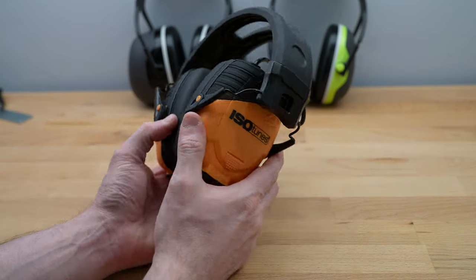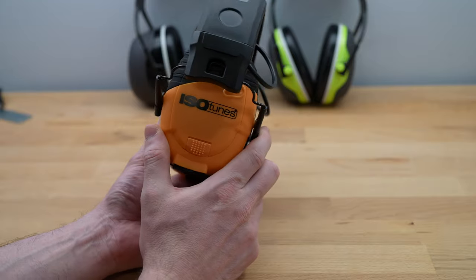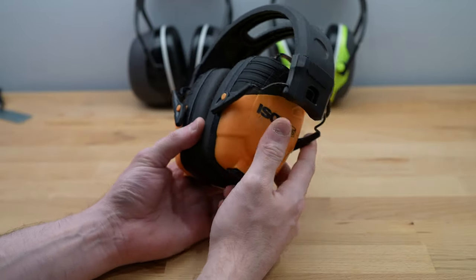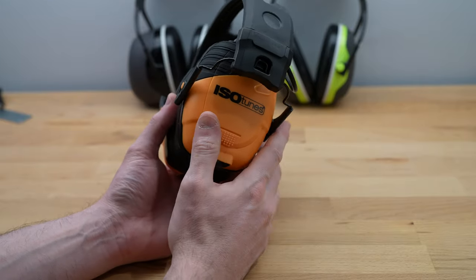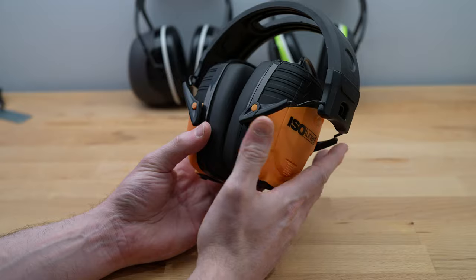Hi guys, this is going to be a quick review on the Isotunes Link Bluetooth hearing protecting headphones. I'm not going through too many specs or details — you can find that in the link below, we'll have a full blog post with all those details. For now I'll focus on the good and the maybe not so good.